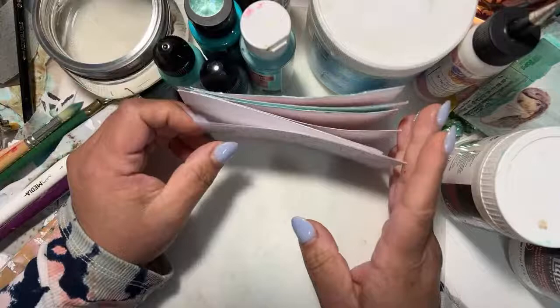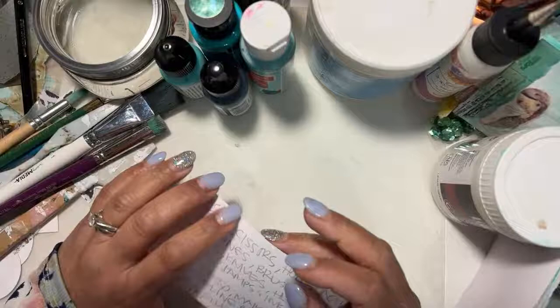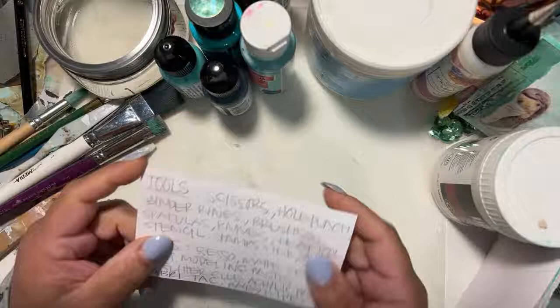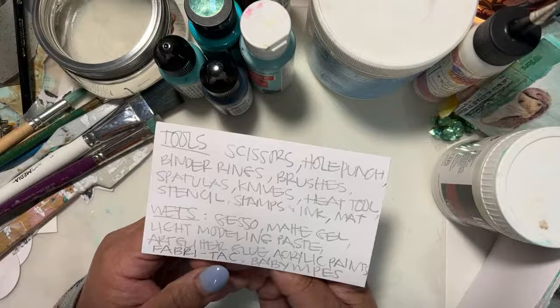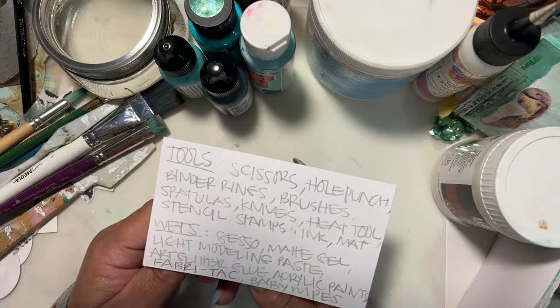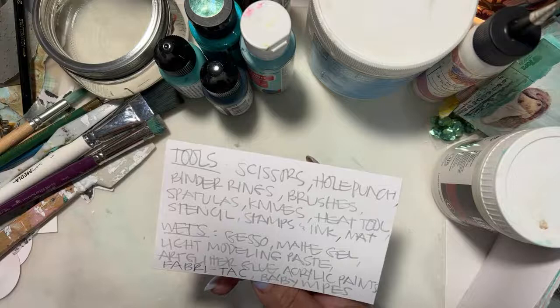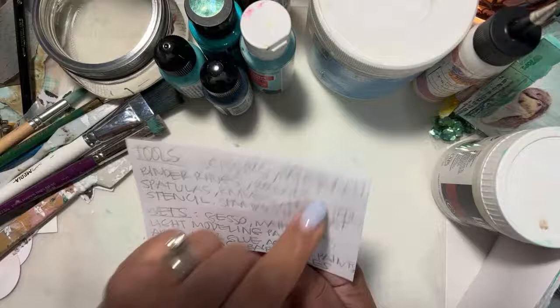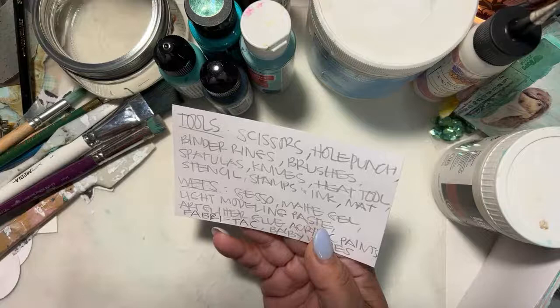Gotta have your baby wipes, right? As you see, I've attempted to prep for this — attempt is the word — just because there's a lot of drying time that you kind of need. And that's the only reason why I don't think anyone wants to see it straight up from the get-go, start to end. The tools that you'll need — I kind of tried to break it out here. So scissors, a hole punch, binder rings. You can use whatever size according to how many pieces you're going to have.